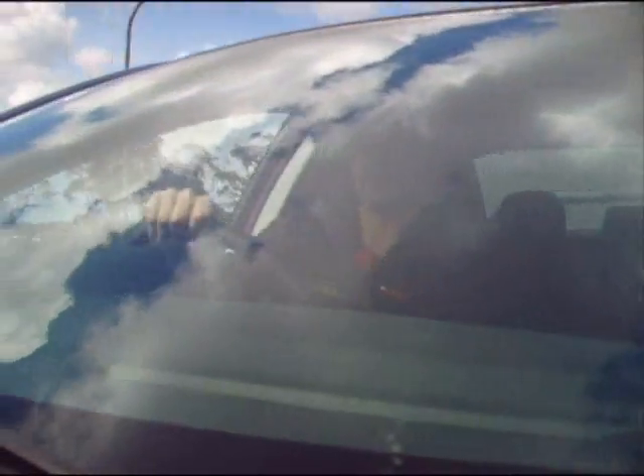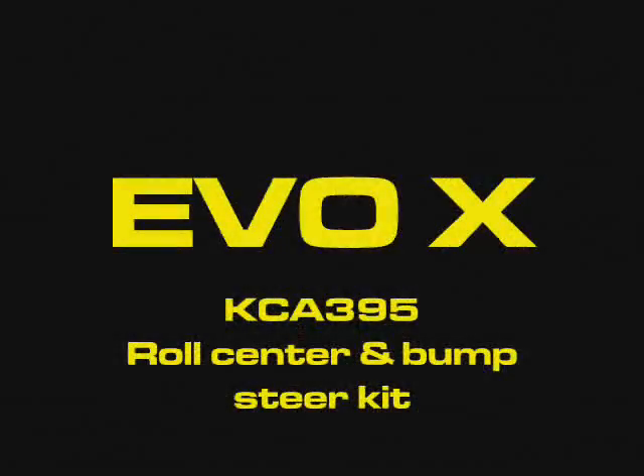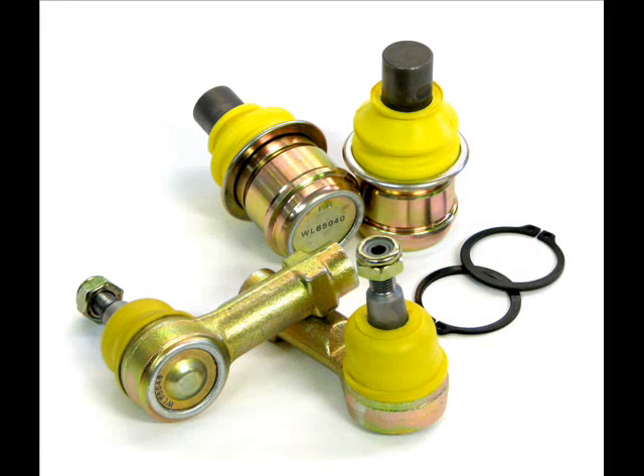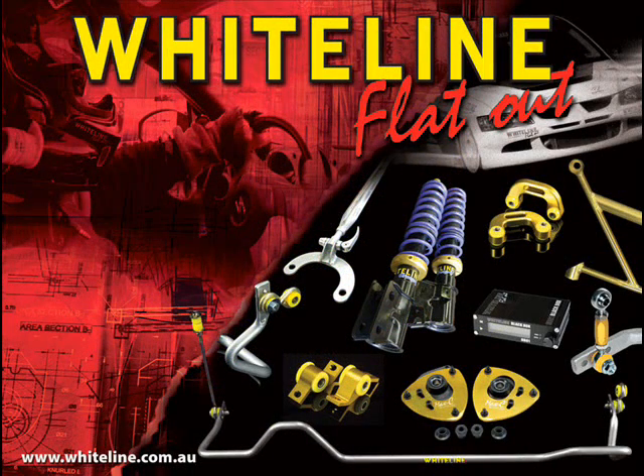Fitting the KC8395 is a must for lowered vehicles but can also be used on standard vehicles. The kit comes supplied with two complete sets of specially modified ball joints, steering tie rod ends, grease cups, mounting hardware and comprehensive fitting instructions. For more information go to whiteline.com.au